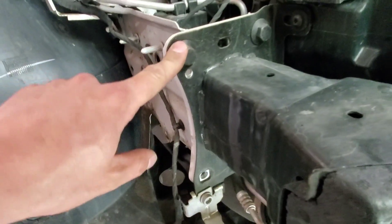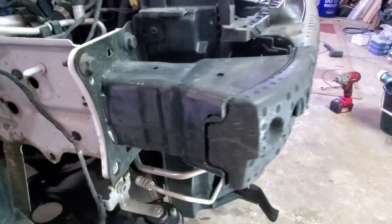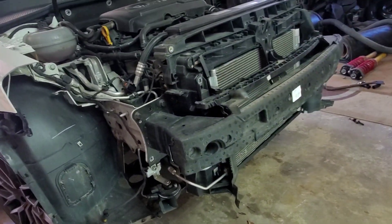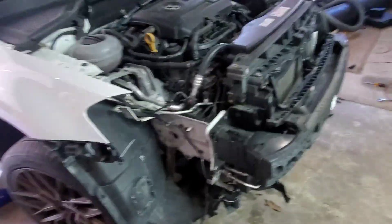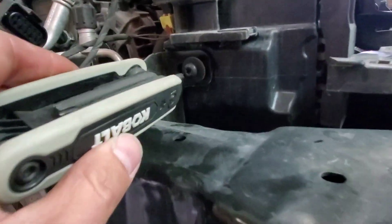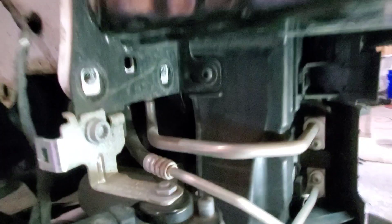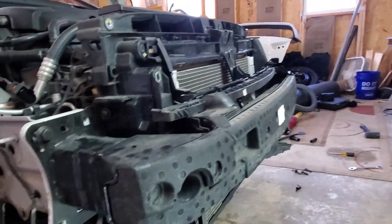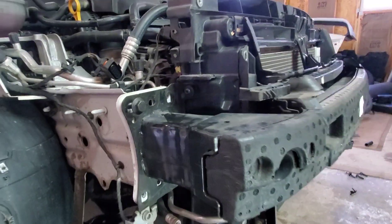Once those headlights come off, you can finally get to the other two crash beam bolts with the torx bit — a lot easier now. We're down to the last torx bits on the side, already did the other side, and the crash beam should just slide right out after those. Let's knock it out.